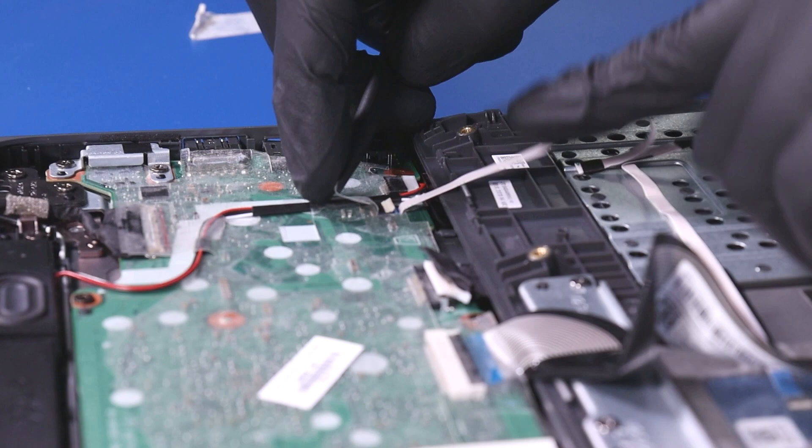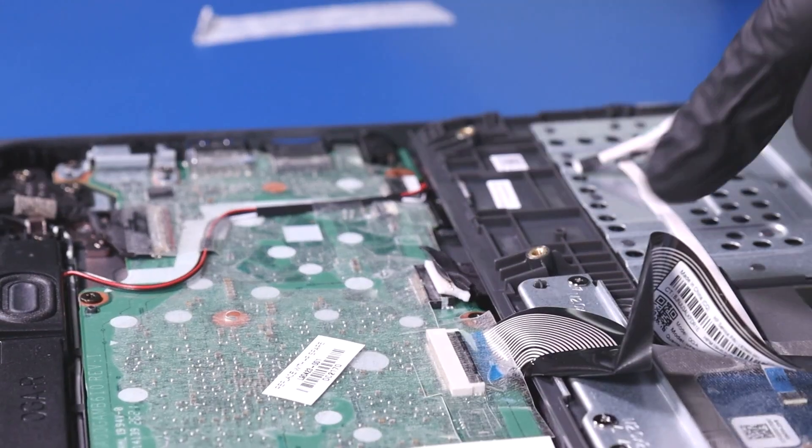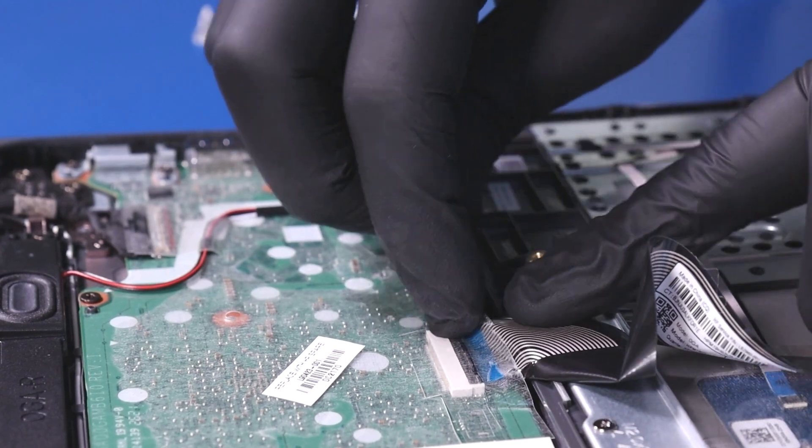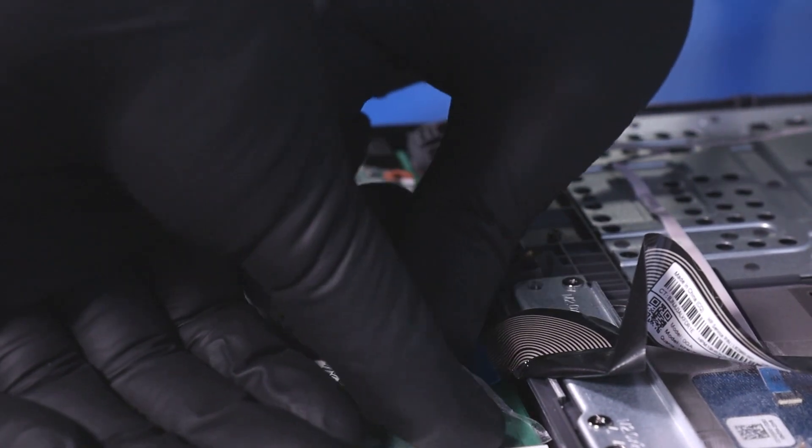Peel back the tape. Flip open the locking clip and unplug the touchpad cable from the motherboard. Peel back the tape. Flip open the locking clip and unplug the palm rest cable from the motherboard.